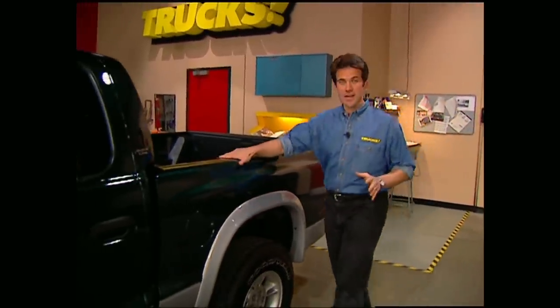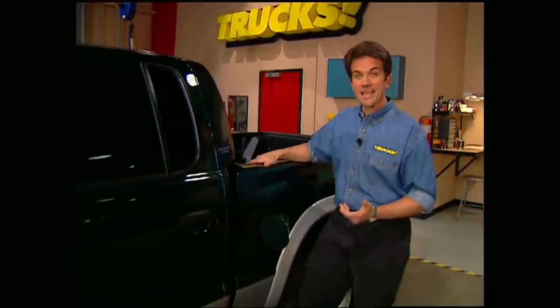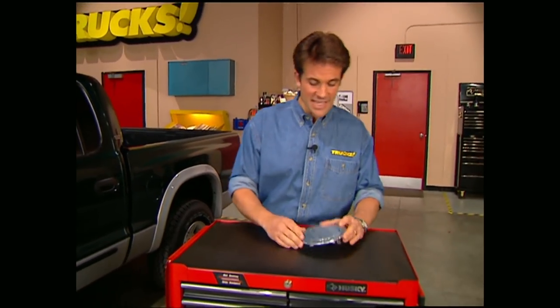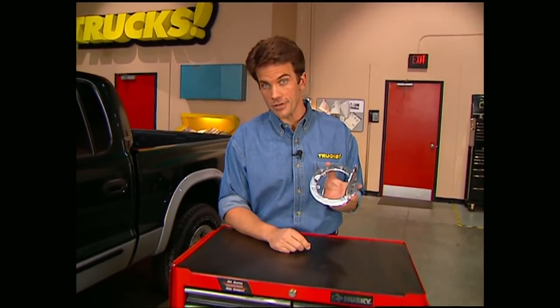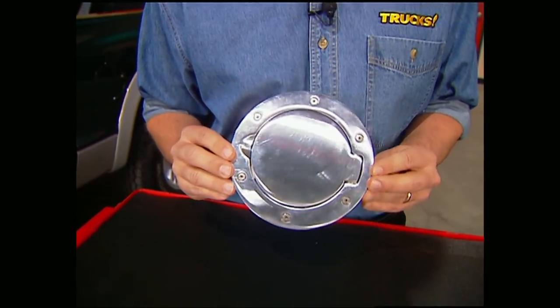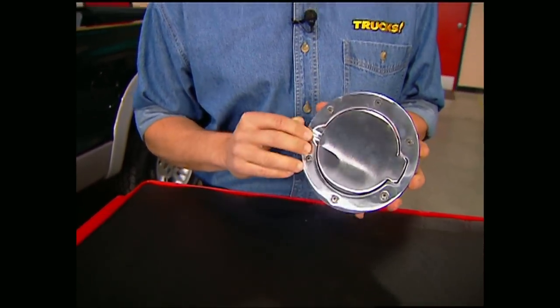One of the ugliest areas on a stock vehicle is the gas tank door — not a whole lot of options to dress them up. Fortunately, AMP Research put some time and thought into this very cool-looking aluminum door. These are available for late-model Fords for about $150. For customizers, the options with this piece are endless — in fact, we think it's so cool, we're going to put one on Wicked Willys. That's going to do it for Truck Gear.